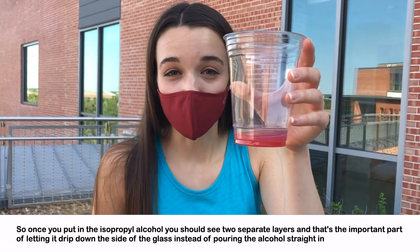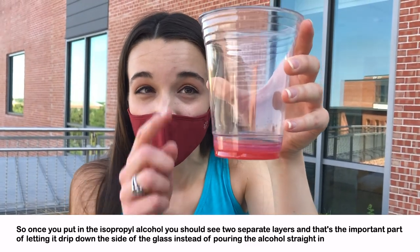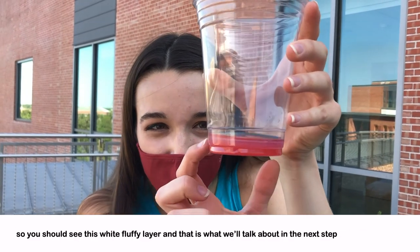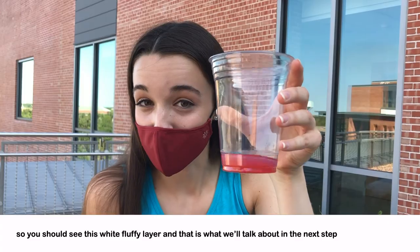Once you put in the isopropyl alcohol, you should see two separate layers. That's the important part of letting it drip down the side of the glass instead of pouring the alcohol straight in. You should see this white fluffy layer, and that is what we'll talk about in the next step.